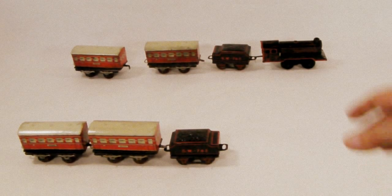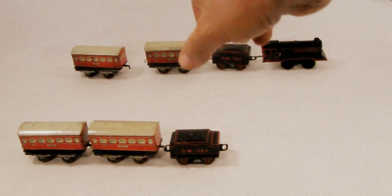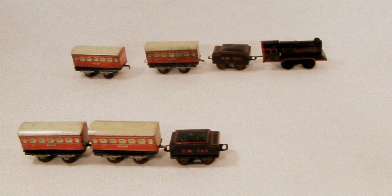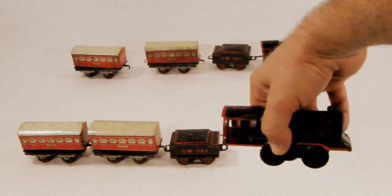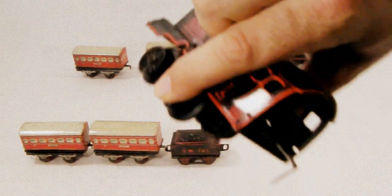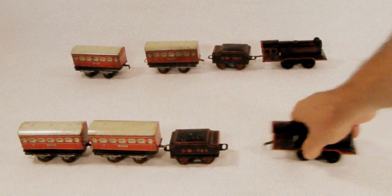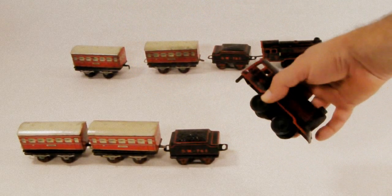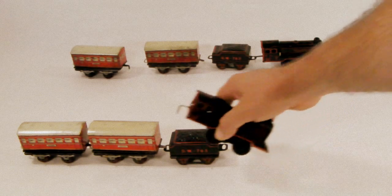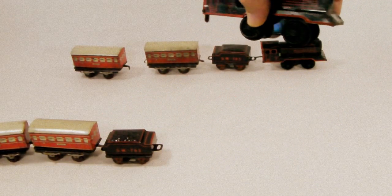These trains are being sold separately as sets — this one has all four, that one has all four. I've placed the engine to the side because I've wound it up a little bit. It doesn't have a key, so you have to run it backwards a few times to give it some power. I've already wound it up a little bit.